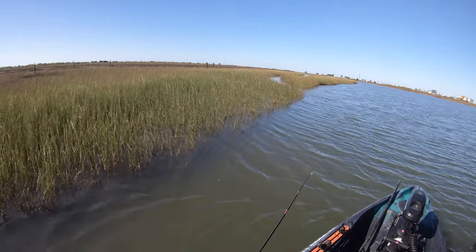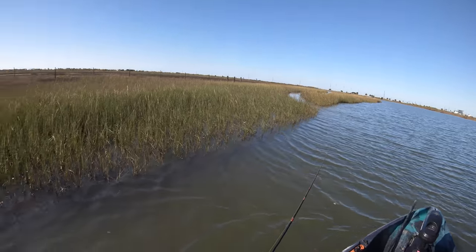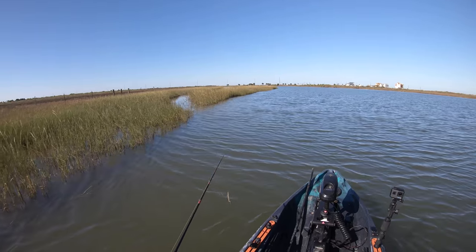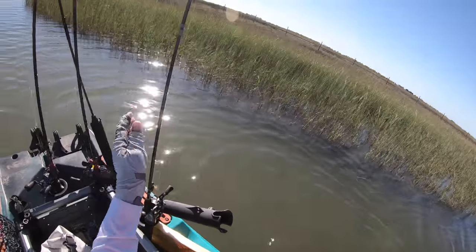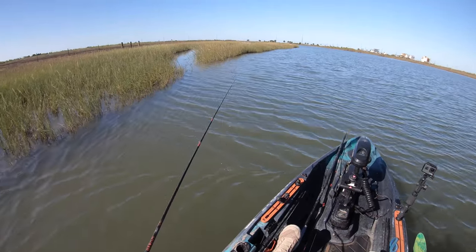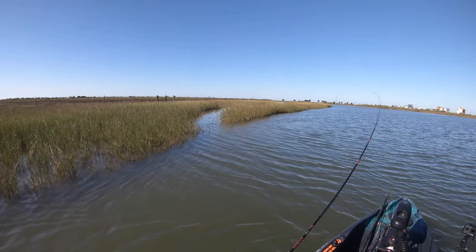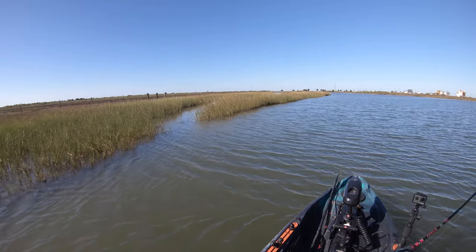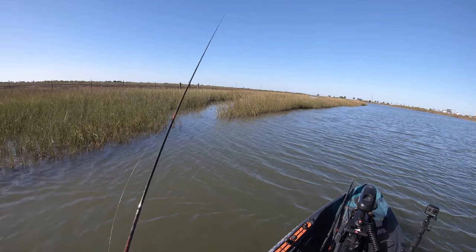Water is still high, probably six to twelve inches - it's doable. The fish can still get inside there, meaning the redfish. I do not want to pass an opportunity like this up. You've gotta make sure you cover these drains thoroughly because I guarantee there's a fish down here.